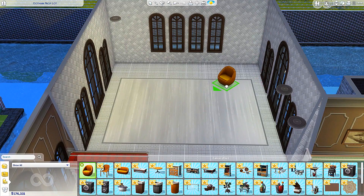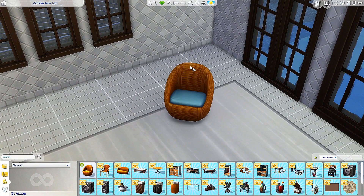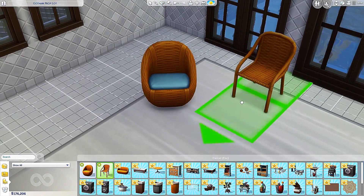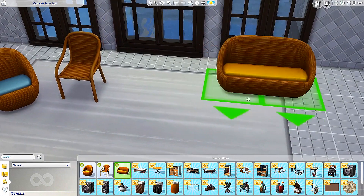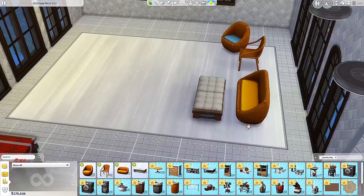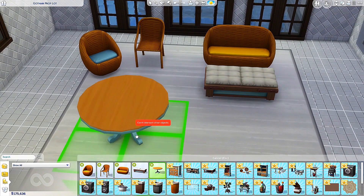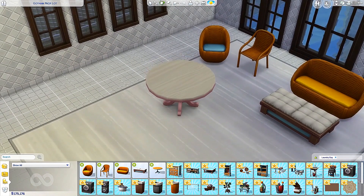Let's check out the buy mode items. We have wicker whims living chair — it's a very nice little wicker chair and it comes in many different colors. I think it looks really cute, I love it already. Next up we have a wicker whims dining chair — fancy, and it comes in all the same colors. Very nice variety. We have a wicker whims love seat — how adorable is that! And it comes in all of these colors. We also have the Dinners on by crockery kitchen table — it's a wooden table with many different colors.